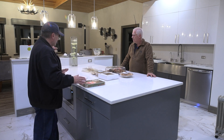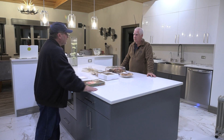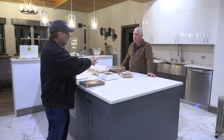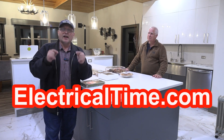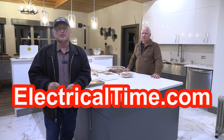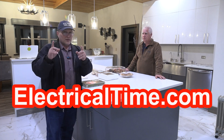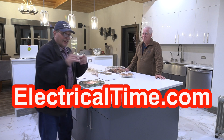I think we did a great job here explaining to our students about this island for the 2020 NEC. On behalf of ElectricalTime.com, my name is Steve Cavallaris. Go to my website, ElectricalTime.com, and you can get free NEC code questions and answers Monday through Friday. Click on that button called the NEC code questions and answers. What's the name of the website, Bill? ElectricalTime.com.